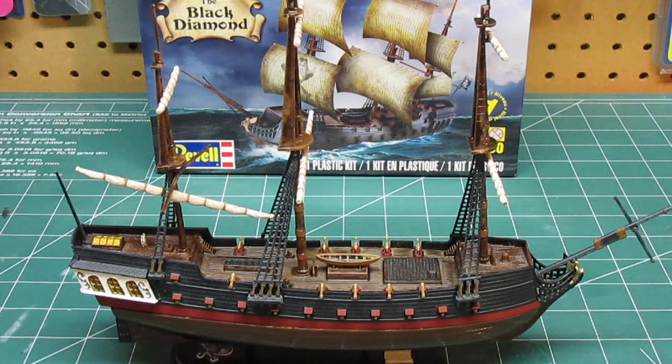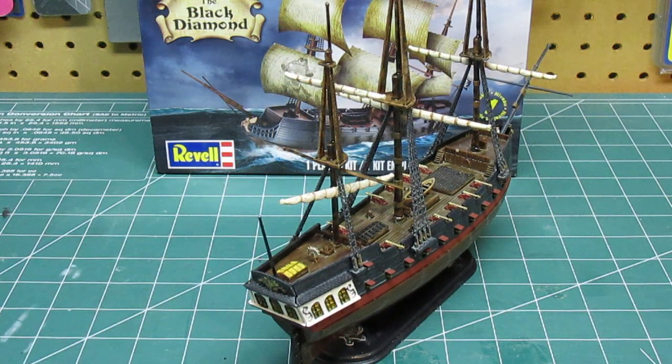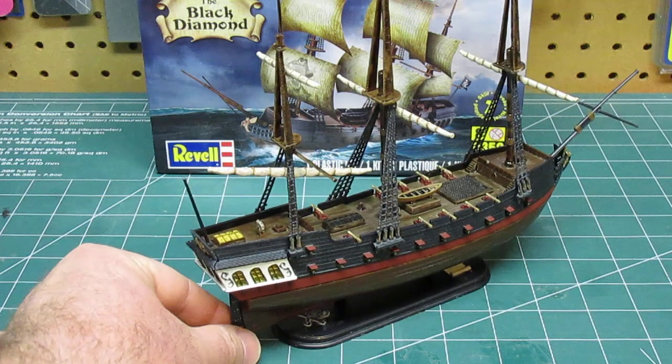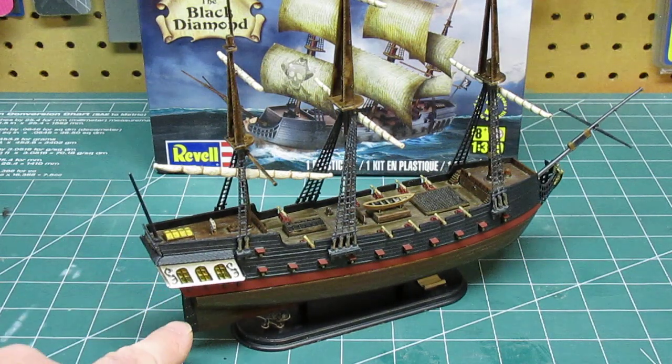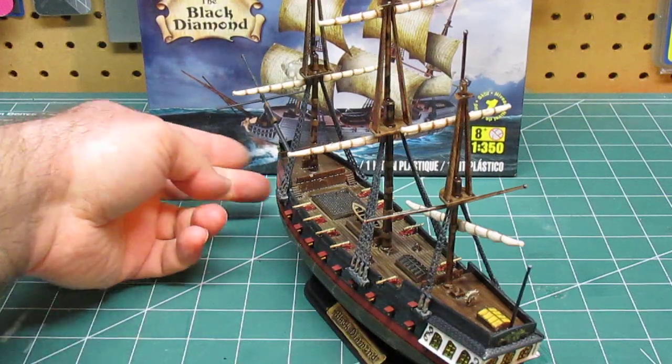Once that was all assembled it did look really sharp. Now you can see how that all came out around there. I also did all the rivets on the rudder down here and worked on that.